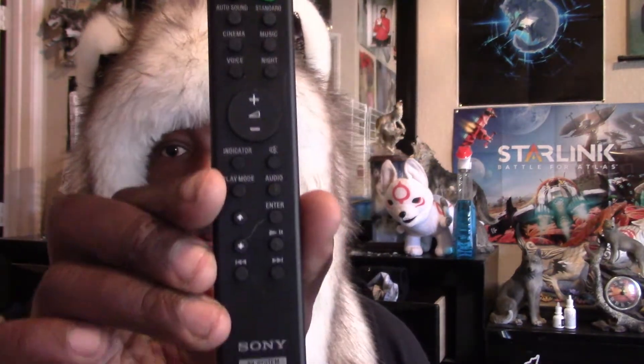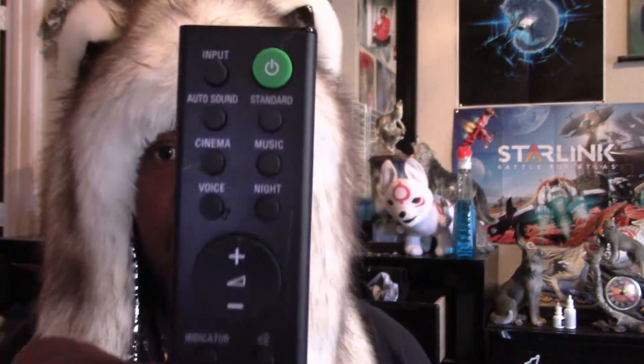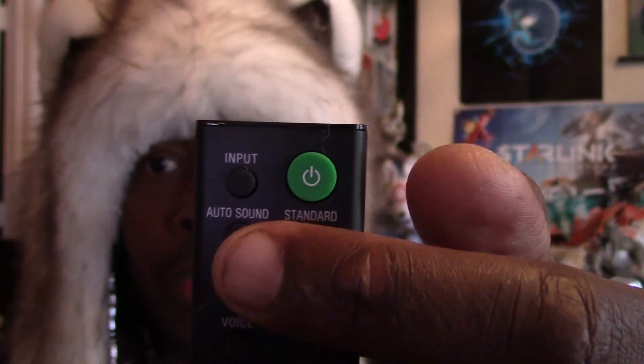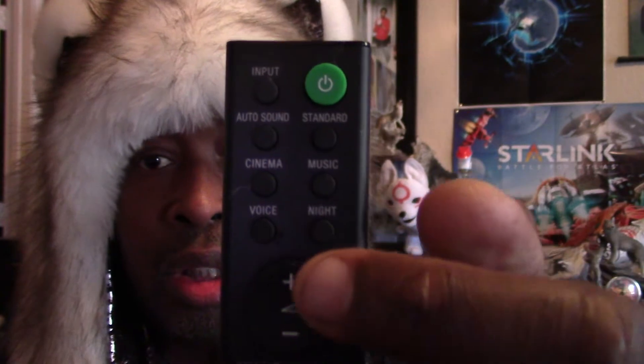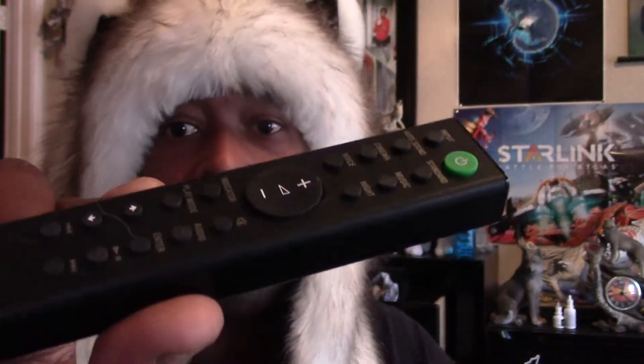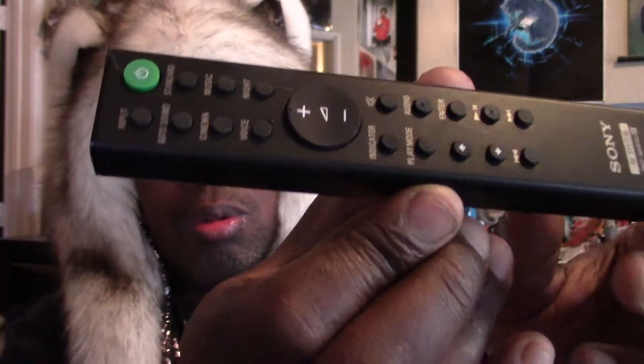Here's the remote — it's really tiny and small, but it has input selection, audio surround modes including Standard, Cinema, Music, and Voice, plus volume controls. This remote will control the sound on your TV so you don't have to grab your TV remote. Because of HDMI ARC, when you turn on your TV the soundbar automatically comes on, and if you turn on your soundbar the TV will come on too.